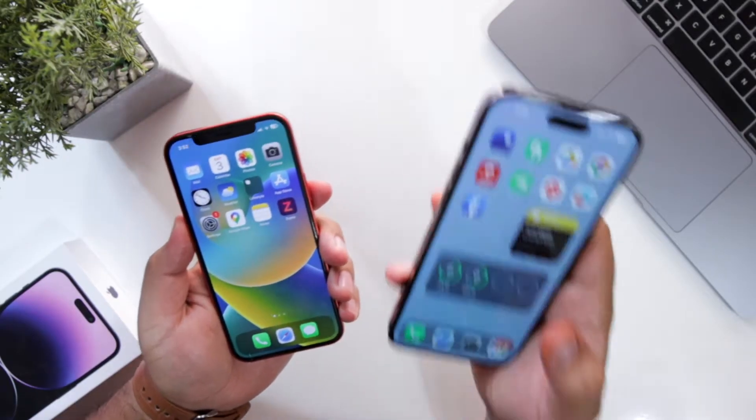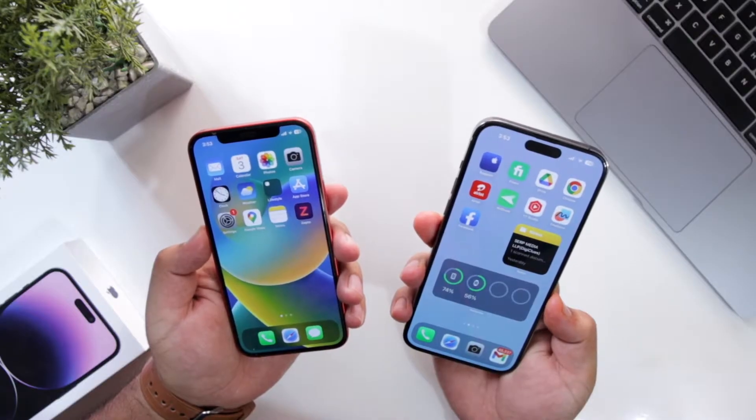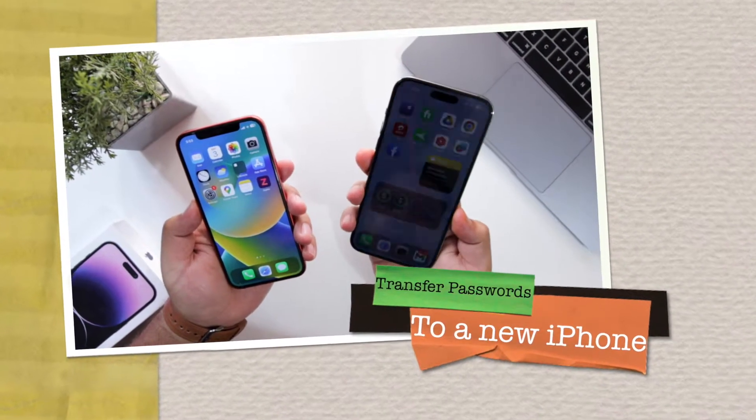On my left is iPhone 12, on my right is iPhone 14 Pro Max. In this video, I will show you how to transfer the passwords from your old iPhone to a new iPhone.